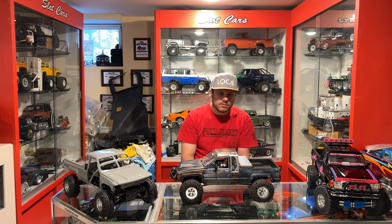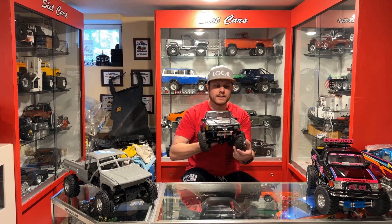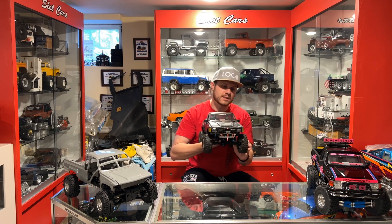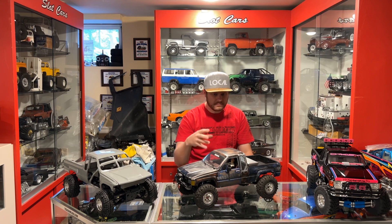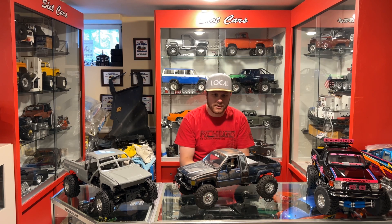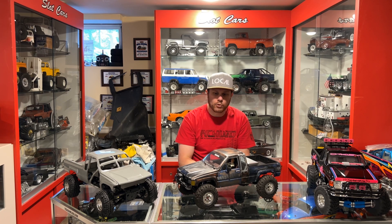I haven't had a chance to get it outside and try the axles — I tooled it around the basement here a little bit. The one thing I can tell you is it is definitely not lacking in steering. Tons of steering with these, way more than your stock Yoda style axles that are usually found under your TF2 based trucks. So these things have the ability to have great steering like the AR platform axles do.